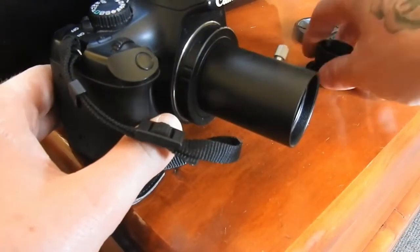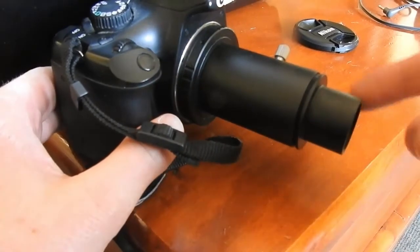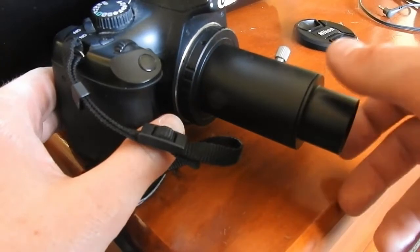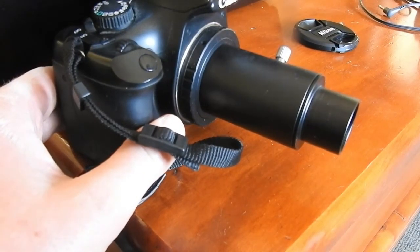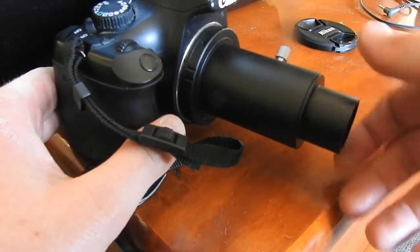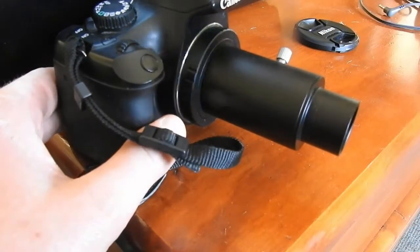Then we put this part here, screw that on, and this connects to the telescope. I took some footage last night — with the Barlow lens and using this method — so I'll put a comparison in the video. But yeah, that's pretty much it: connect that part to the telescope. Cheers for watching.